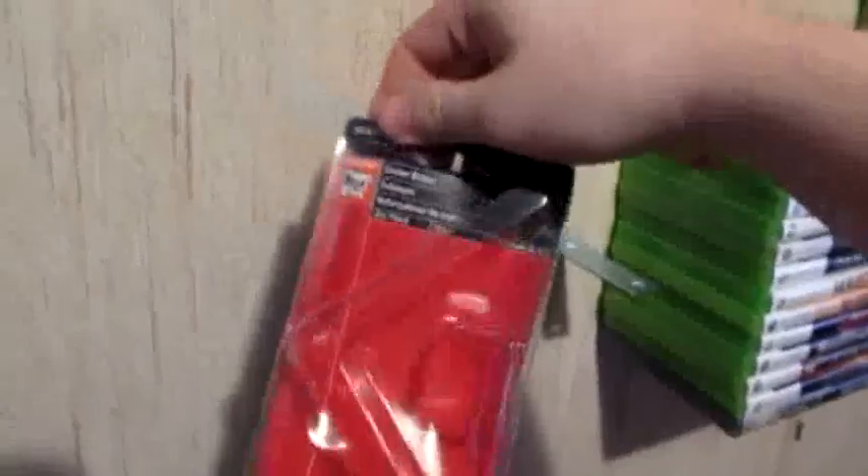What you use are these L-brackets here. They come in a package — four of them — and they're about $5 at Walmart.